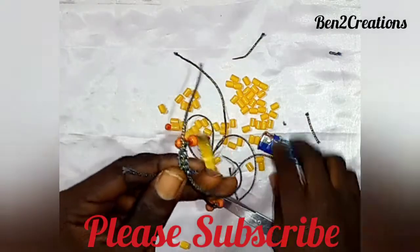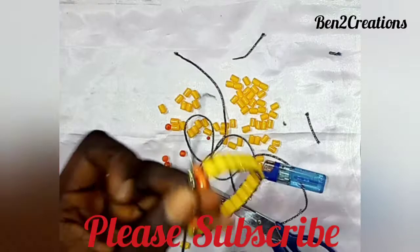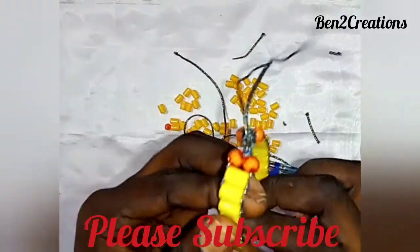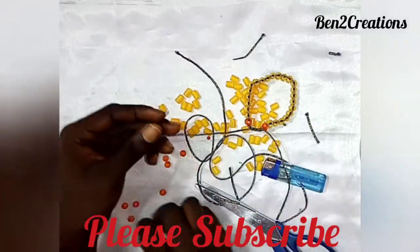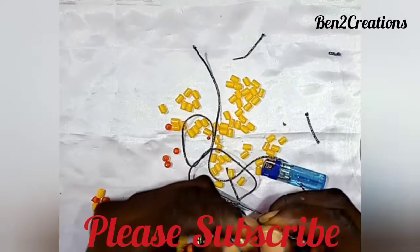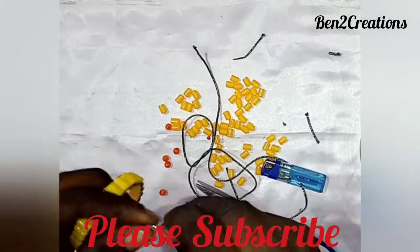Once you reach the length you want, cut the excess rope and use the lighter gently. This is what we have achieved! To make your work very unique, you can add a tradition bead — put one and bring it down tight so the piece won't come loose easily. Do this twice, then apply the same on the other side.